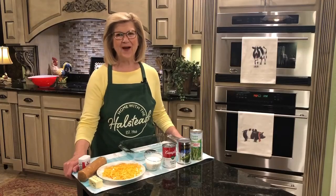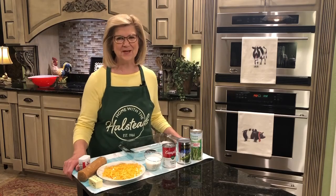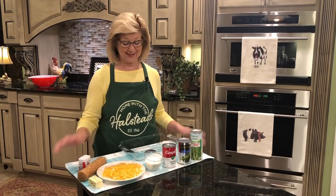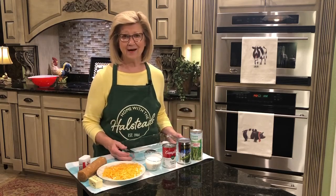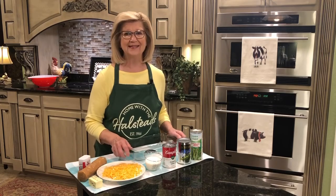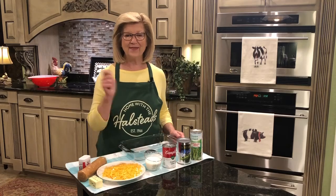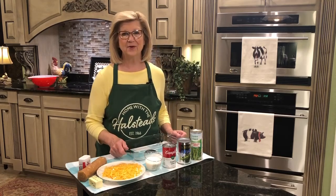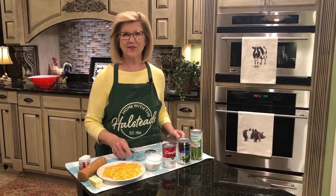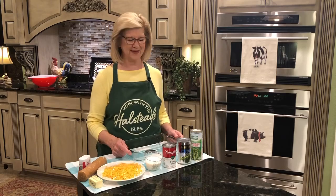Hey everybody! Welcome to Home with the Halsteads and welcome to my kitchen. Today I'm going to show you how I make an asparagus casserole and it's so delicious. It's still hot weather but the holidays are going to be on us before we know it, so I'm giving you a few recipes ahead of time. You can write them down, go back and look at all my videos, and have some for Thanksgiving and Christmas. It'll be here before we know it — I just can't believe how time flies.